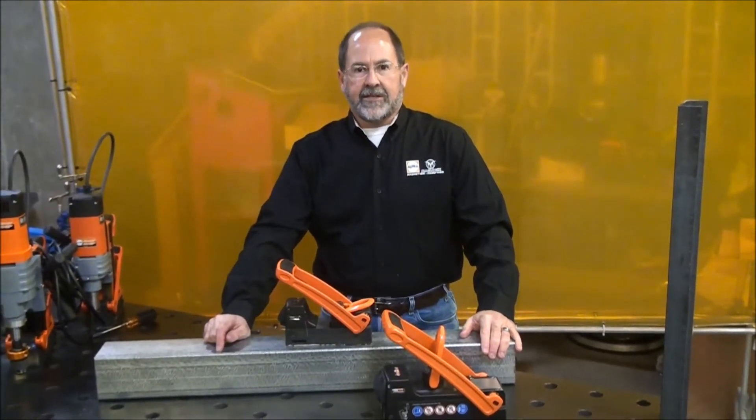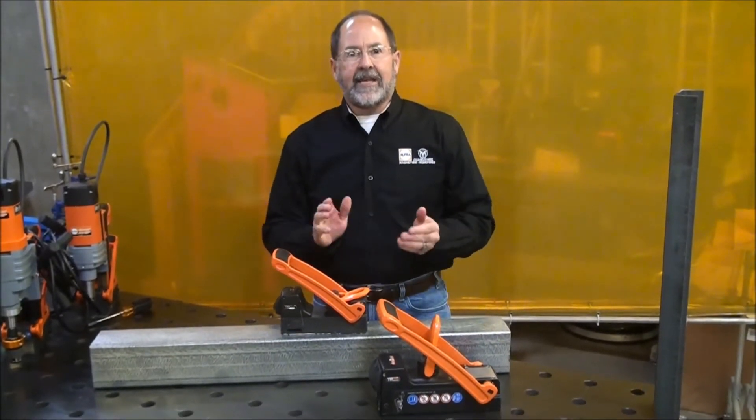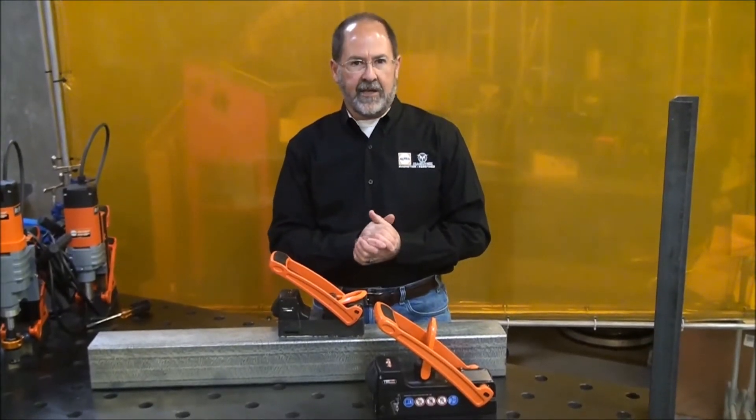Hi, Ted Brooks with Alphamagnetics. Here to talk to you today about safety and ergonomics — the two greatest buzz words I'm hearing everywhere I go, especially at some of our larger accounts and larger customers.